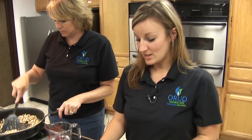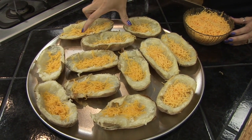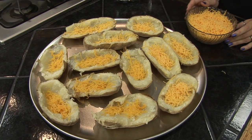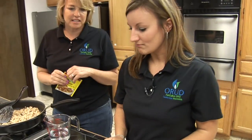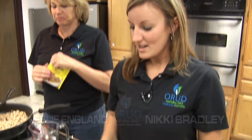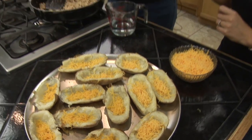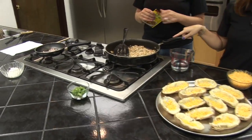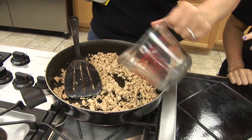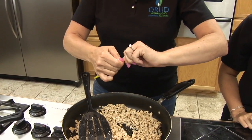Once your baked potatoes are done, you're going to slice them in half and scoop the extra potato out so you just have a potato shell. With your extra potato, you could do mashed potatoes or anything really — it gives you just one more dish for the next day. Then you sprinkle a little bit of cheese inside the potato shells.